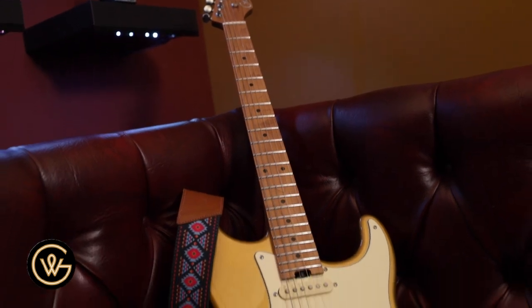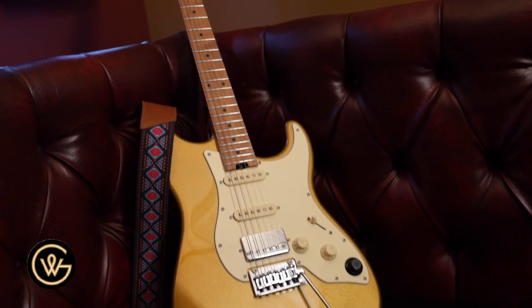Today is going to look a little bit different. GTRS, right behind me, sent me a guitar. It's a guitar with a price point around $600 or $700, so we aren't looking at a $3,000 or $6,000 monster machine here. We're looking at something that is a bit more affordable.